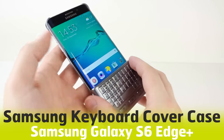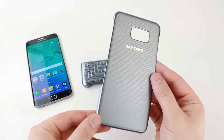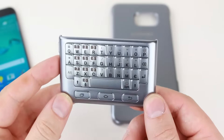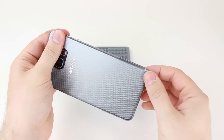Hello and welcome to this hands-on video with the official keyboard cover case for the S6 Edge Plus. Comprising of a protective cover case and a lightweight portable keyboard attachment, the keyboard cover case allows you to protect your S6 Edge Plus whilst being able to type at super fast speeds.